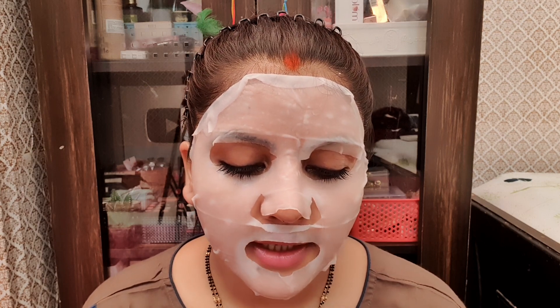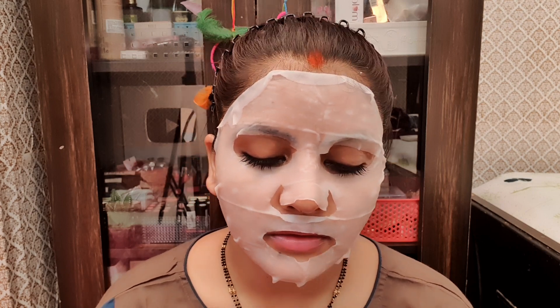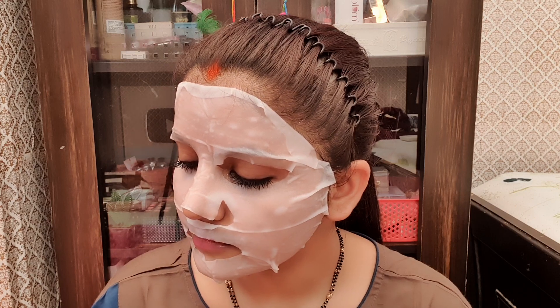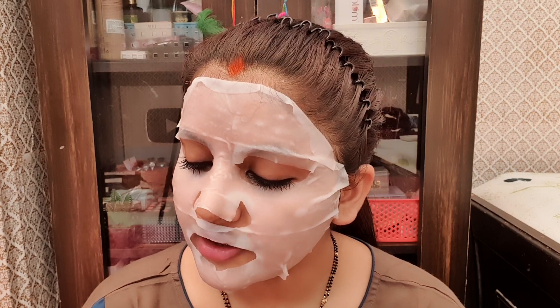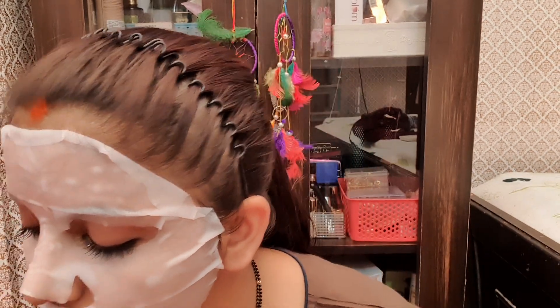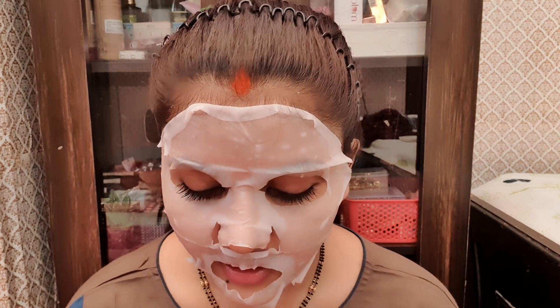Use with care if you are easily irritated by bandages or wet towels. I am going to remove the rice mask now — it is not fully dry yet but I am removing it.